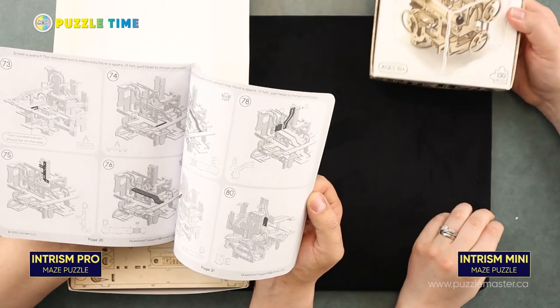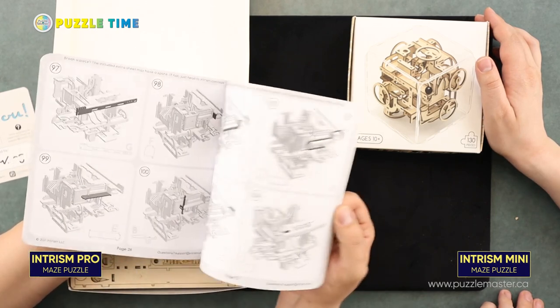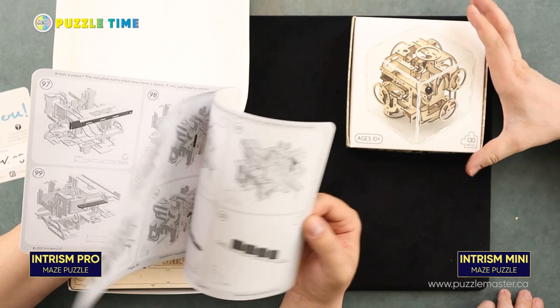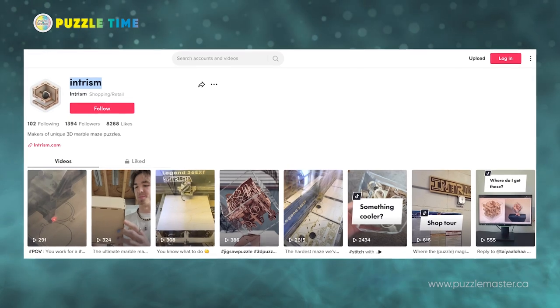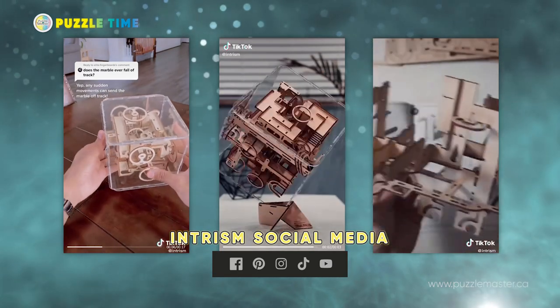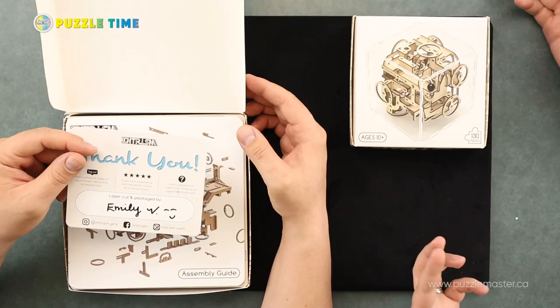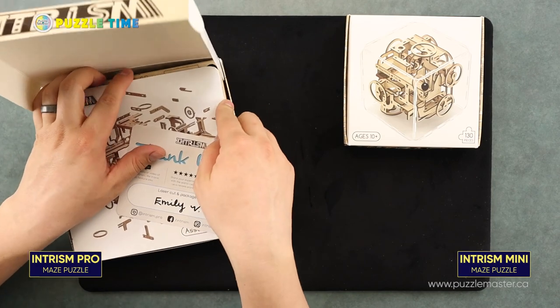Their packaging is really good too — I like the look of it, and it's hefty stuff. I really like that they seem to have good graphics of the build as you go through. I checked them out on Instagram and TikTok and they do pretty good videos of the puzzle — building it, playing around with it, and they even dropped one. They are on Instagram, Facebook, and TikTok. There's also a scannable thing on the front that takes you to their website.